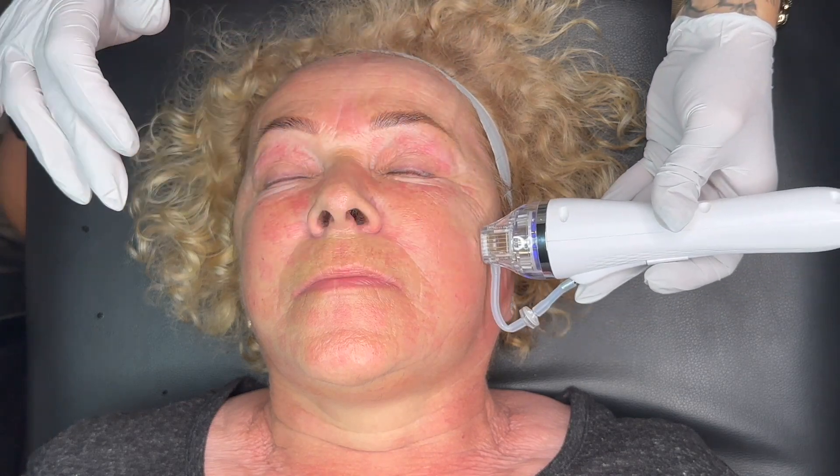She has a little mole here, so I will avoid it — I don't push the needle into that part of the face.